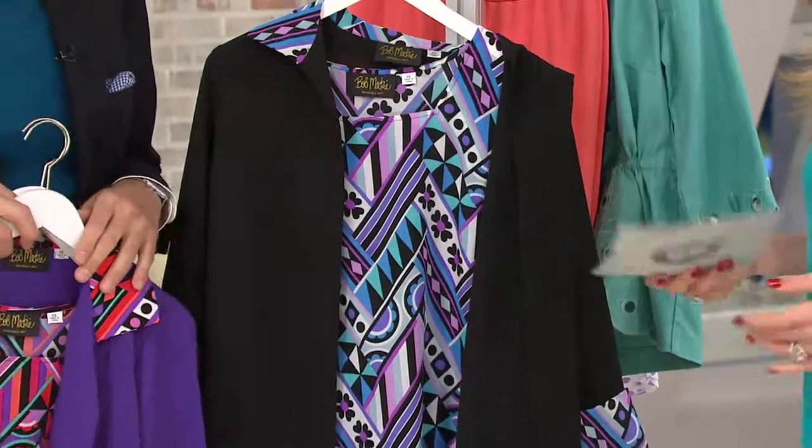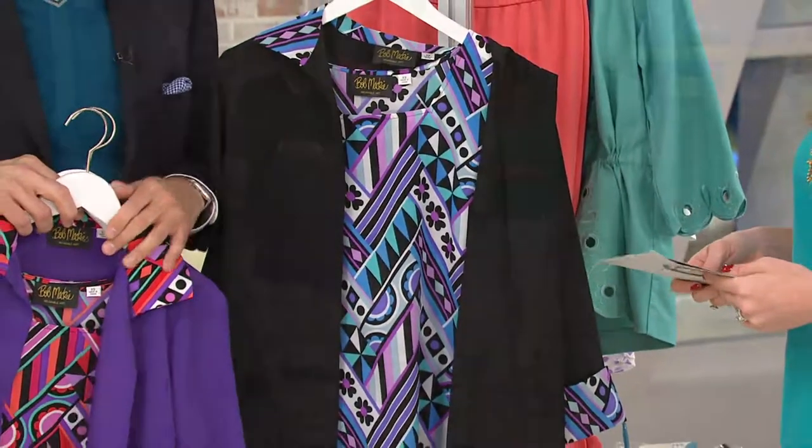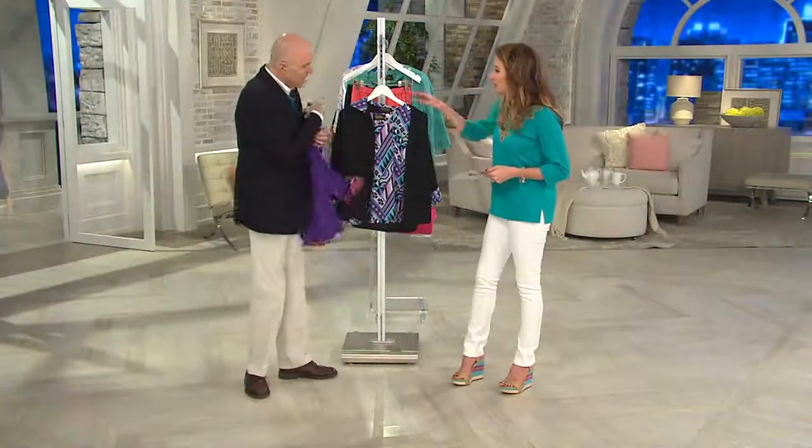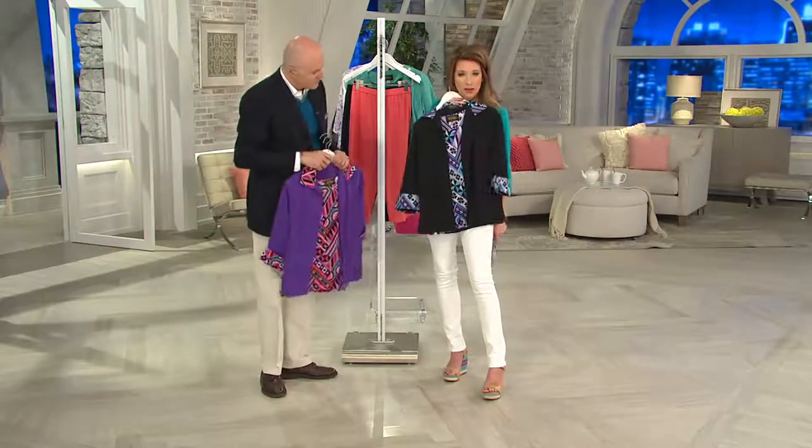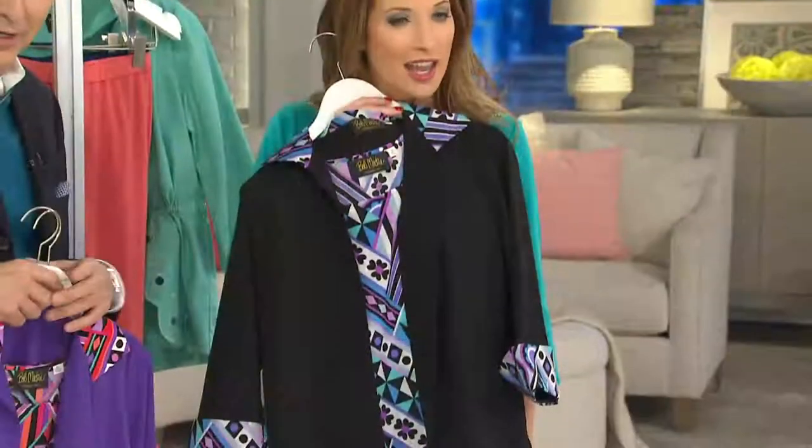Both prints have a little white in them, so you can always wear them with your white jeans. That's one thing I love about summer — you can count on your white jeans to take you everywhere. I'm just gonna put it on in front — how cute is that with your white jeans?